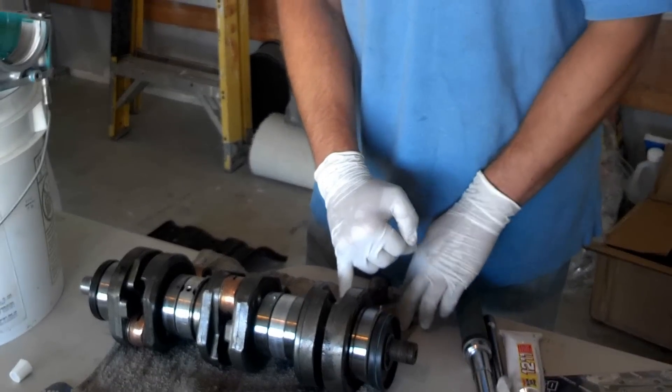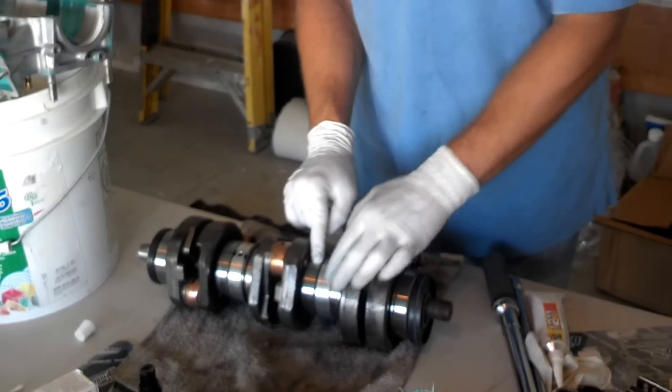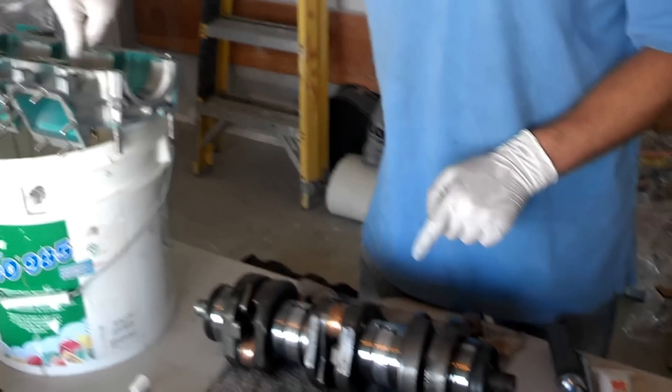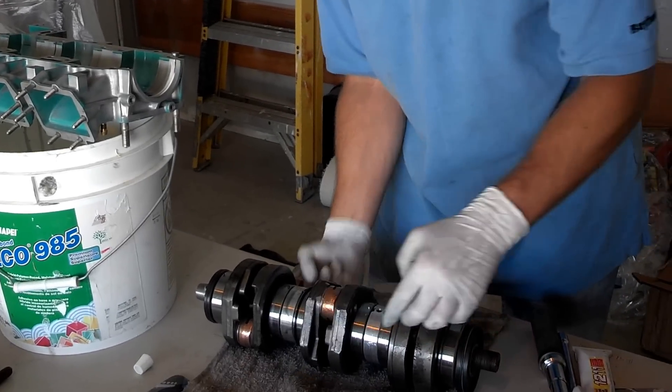Now I've oiled all the moving parts and all the bearings. You want to make sure to have these little pins facing up so that you can see them in the crankcase, and you want to make sure that these little holes are facing down so that they go into the pins. You can rotate them straight down and locate them later.